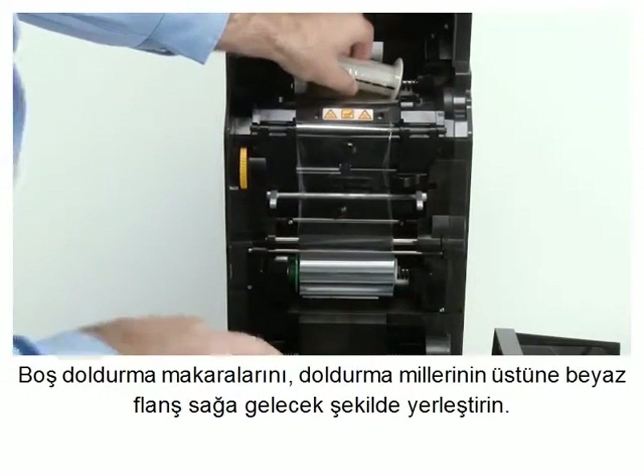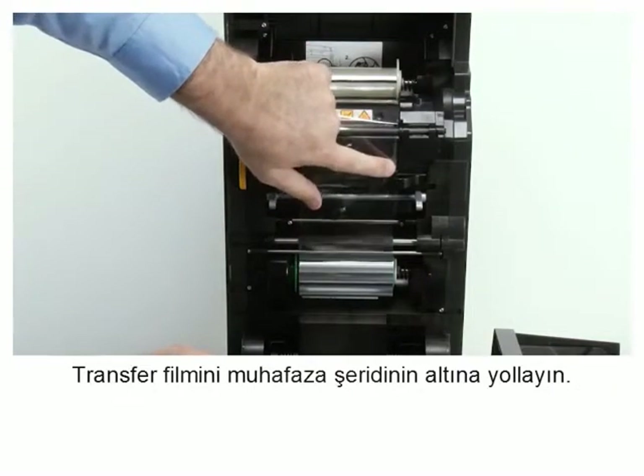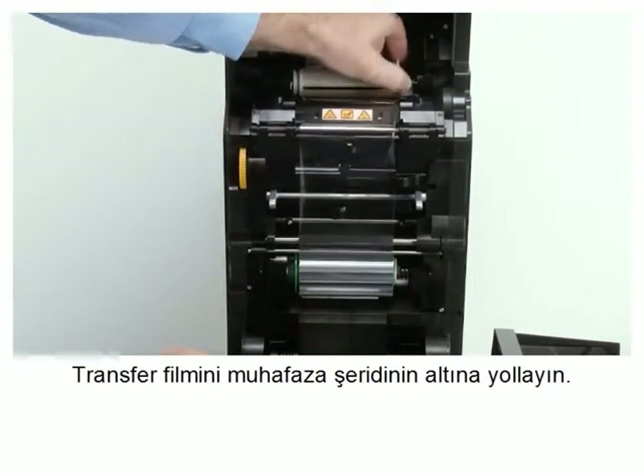Load the empty take-up spool onto the take-up spindle with the white flange side to the right. Route the transfer film under the retaining tab.